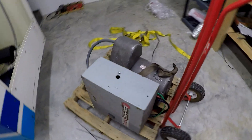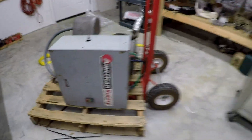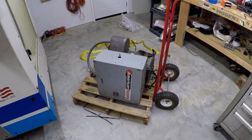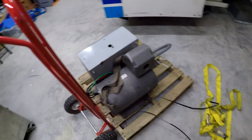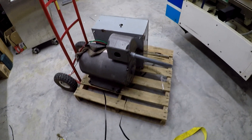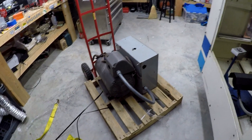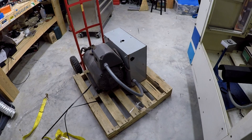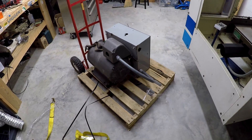As you guys can see, this is new to me — my three phase converter. Big shout out to Yusuf Khan over at Khan Machine Works down in Florida. He was gracious enough — he saw me on Facebook, or he had a phase converter for sale — and we made a deal. And here I am, I got a new phase converter. I was thinking about buying brand new, but this deal came along, it fit my budget and my machine.